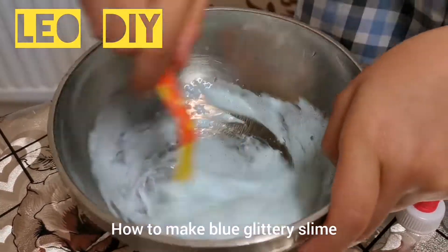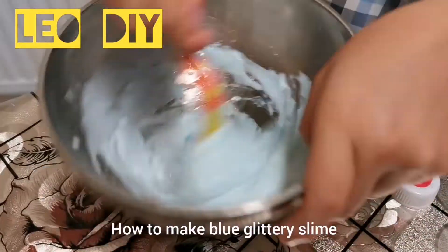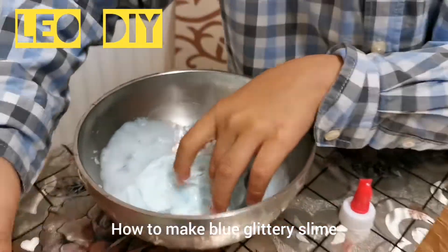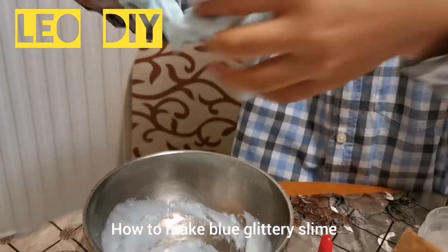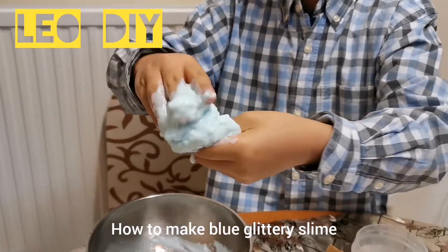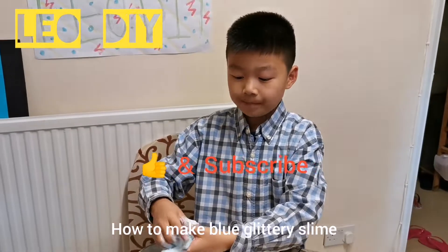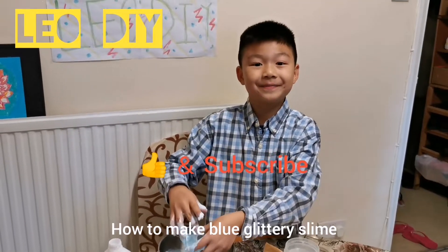I think we need to take the spoon out and start to massage our slime. It's so stretchy and sticky! I hope you enjoy making the slime with me, and if you want to watch more, subscribe and ring the bell. I'll see you in my next video, bye!